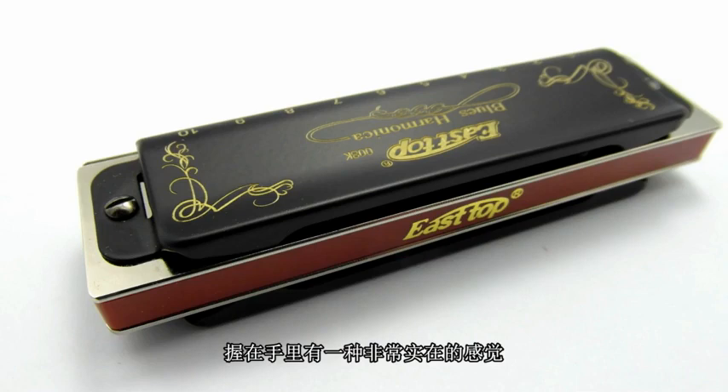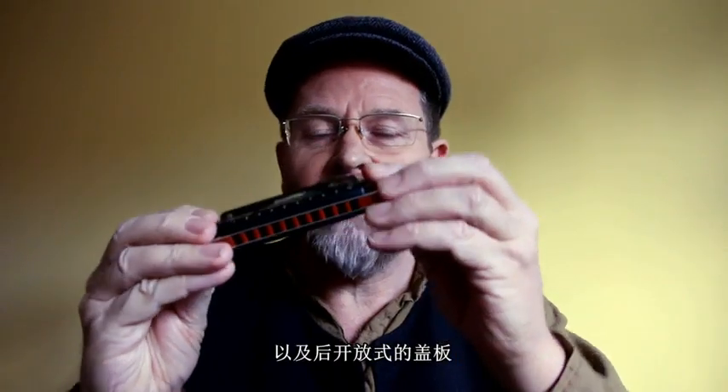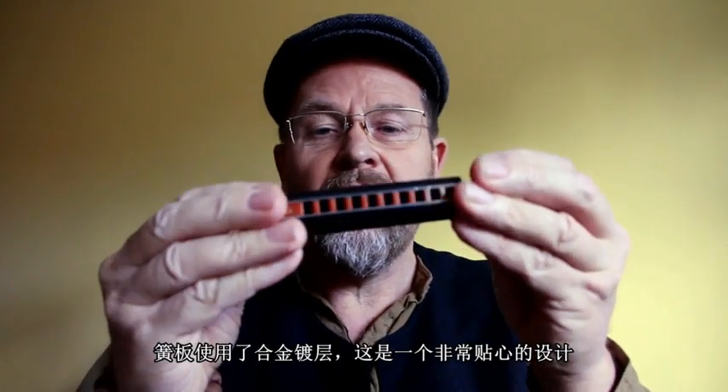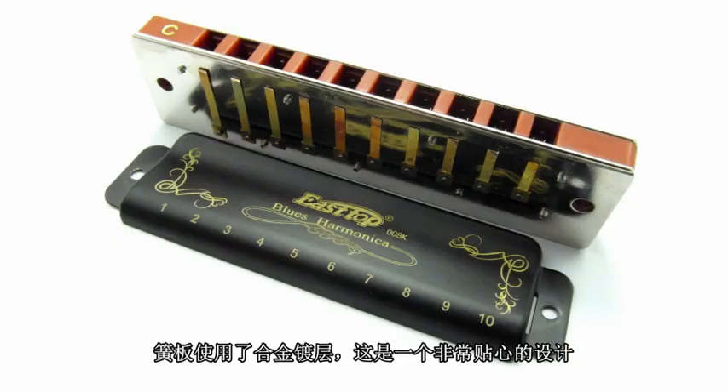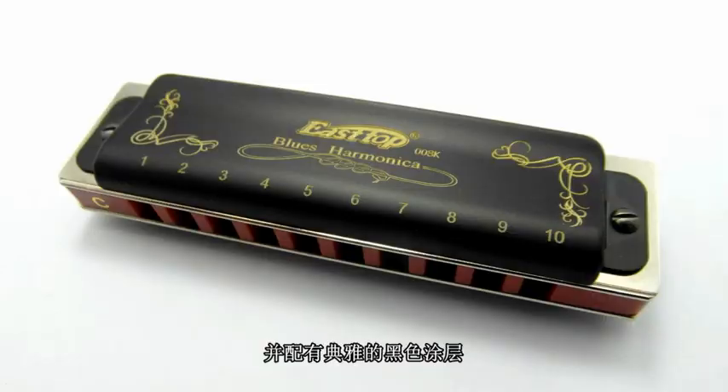So first impressions of the harmonica. It feels really nice and solid. It's got a good heft to it. Looking at it, it's got a solid comb, a resin comb, traditional construction with the reed plates and tabbed covers. The reed plates look to be chromed, which is a good feature. And you can see the key is written on the front there and on the end, which is good for people who want to stack their harps vertically. The covers are traditional style, but with a nice smooth black lacquer finish. And they've got small holes in the end to let out the sound.